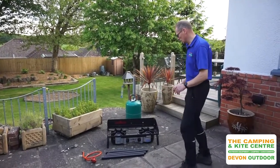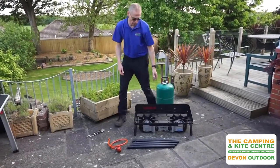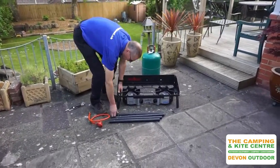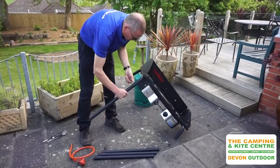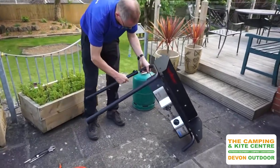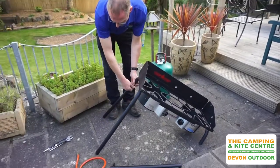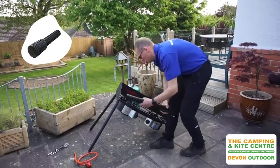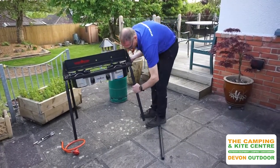So this is on a nice sturdy frame. It comes with a set of four legs, so you can either have it on the floor if you wanted, but it's a little bit difficult to cook at. It's nice and easy to put together — legs just slot in there, with a little wing nut on the side to tighten that up. You can also get a little fitment for the bottom of the legs that makes the leg fully adjustable, so for uneven ground you can just level the leg up.